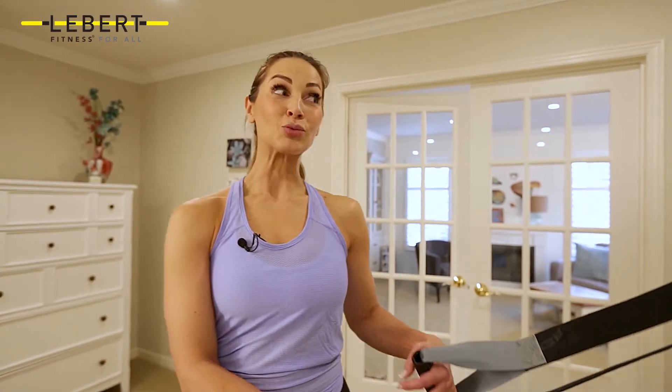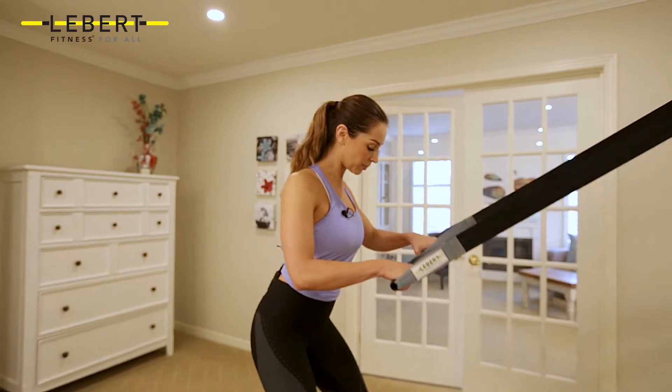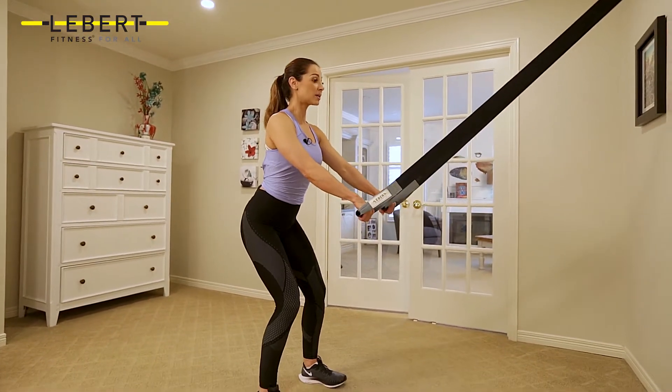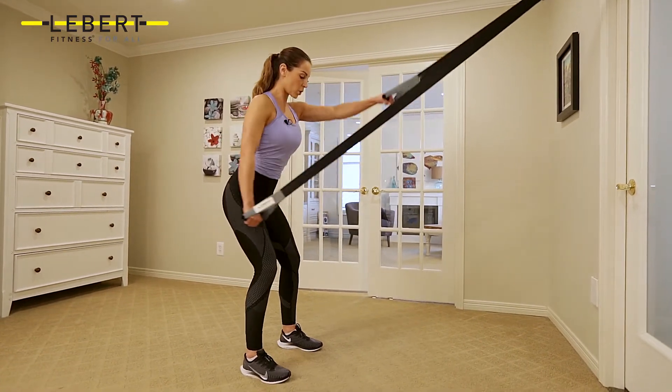We're going to perform swimmers — this is really great for the back and the triceps. Keep your feet shoulder-width apart, hip hinge back, elbows aloft, alternating arms, core nice and tight.